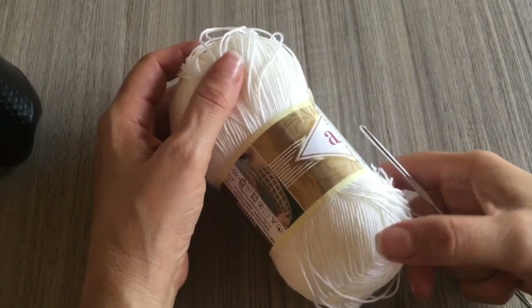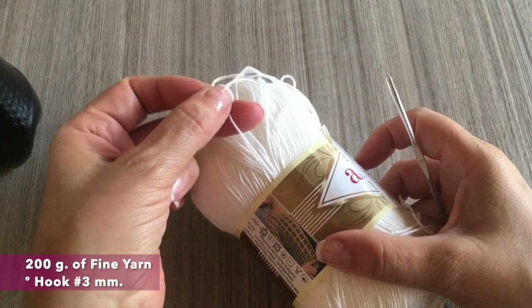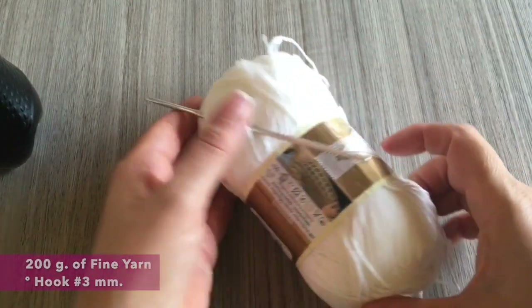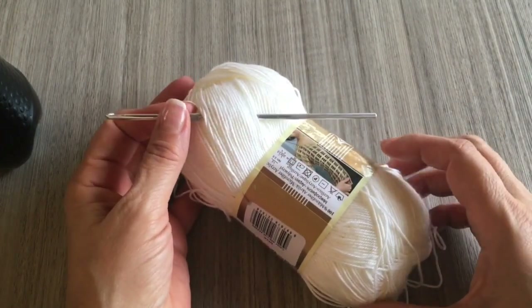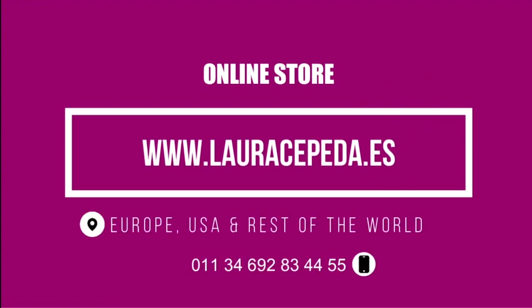For this baby suit, we are going to need 200 grams of fine material — it could be cotton or acrylic — and we are going to use the hook of number 3. If you want to use this material, I will share all the information on where you can buy it. To buy all the materials that I use in all my videos, you can visit my online store at www.lauracepeda.es and we will send it right to your house.